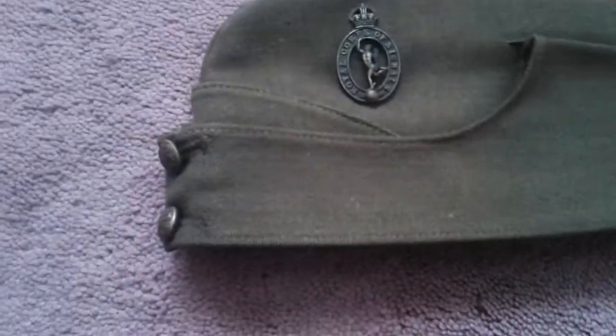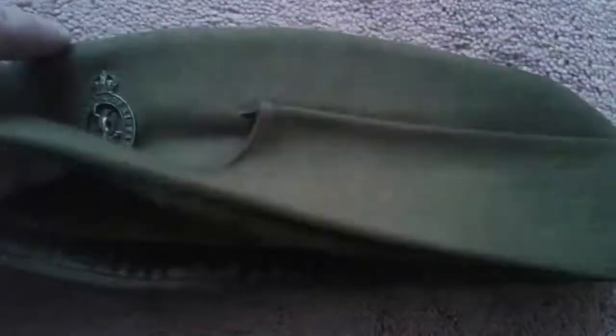Well, hello and welcome to my history channel. This is my World War II Signals Corps side cap, another recently purchased item I have acquired. I have had this before in my collection, and this is another one I have acquired.